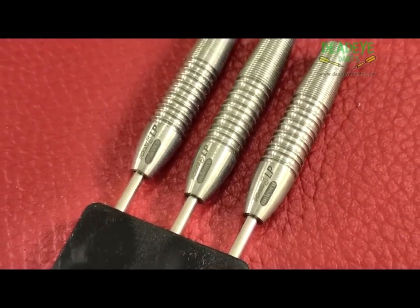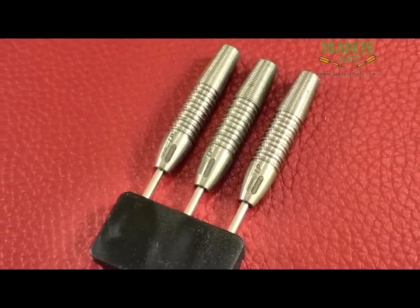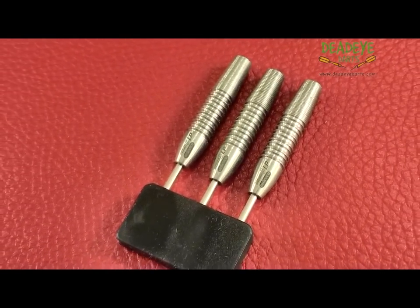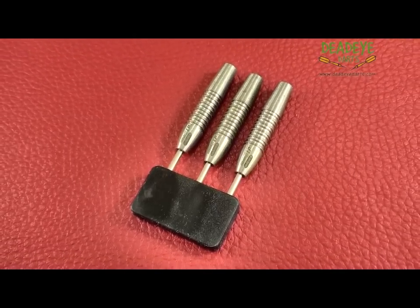These darts would be a 3 plus on the Deadeye Grip Rating Scale. The Deadeye Grip Rating is based on a 1-5 scale with 5 having the most grip. It is only our opinion based on years of experience handling many different darts.